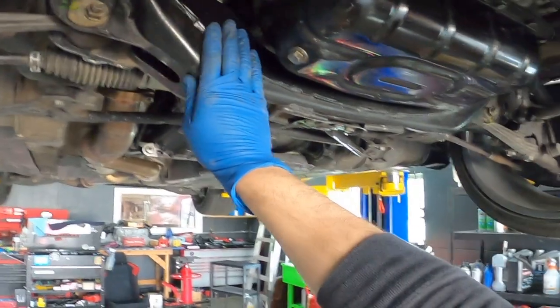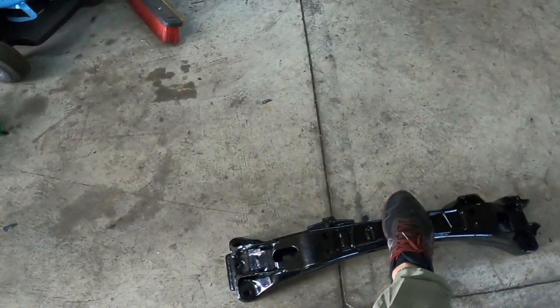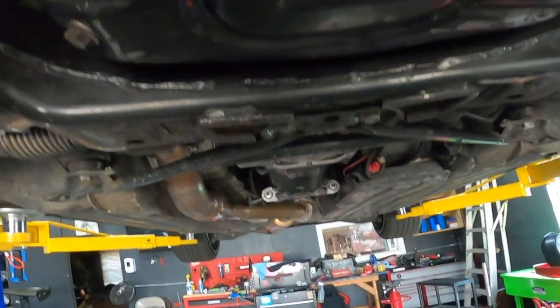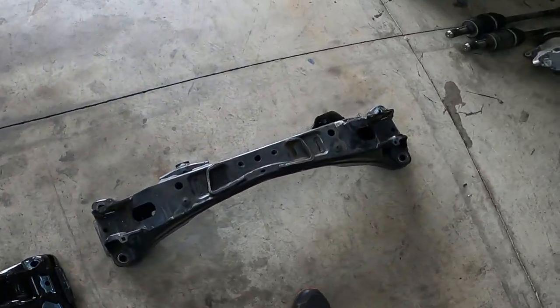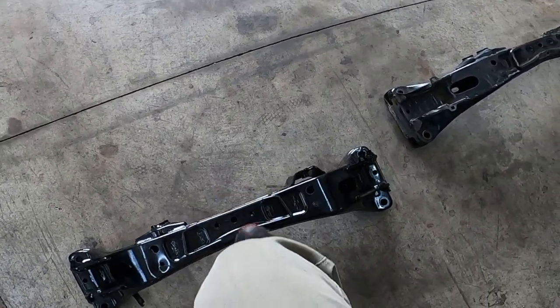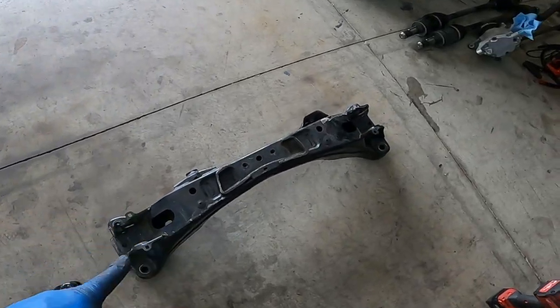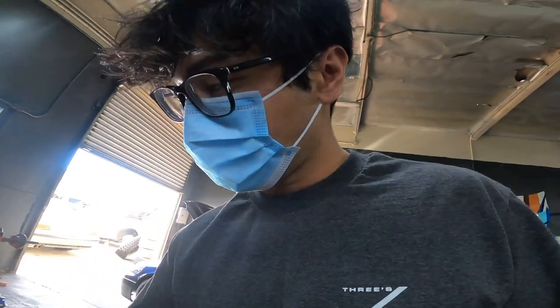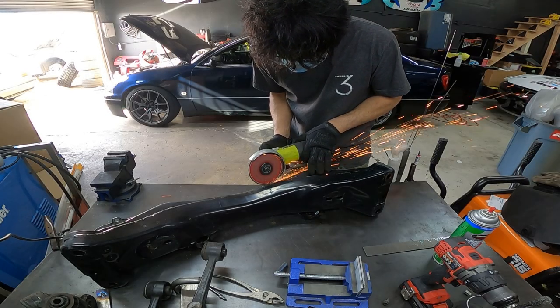This is the original crossmember on my car — it's straight, or at least I'm certain of that. I'm going to temporarily replace it with the bent one so I can modify it and bring the rack forward for the Wisefab kit. I just got the crossmember out of the car — the one that came out is straight, and the other one is definitely not straight. I'll put the straight one back on temporarily while I modify the other.